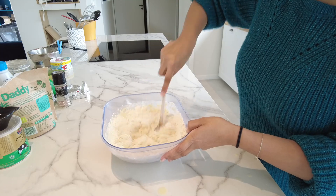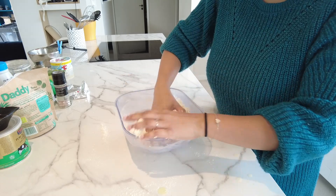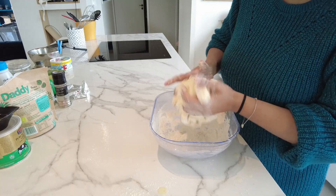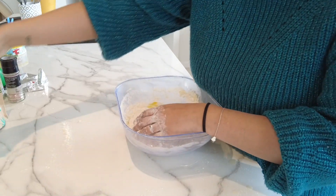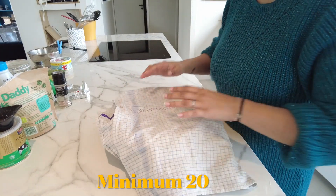Now we're going to use our hands, that'll be more fun. You knead the dough so it doesn't stick too much to your hands. Don't hesitate to add flour if needed. Your dough needs to become a little elastic and easy to work with. Add a little melted ghee to bring a bit of fat. I didn't add it all — we'll use the rest later. Then cover and let it rest for a minimum of 20 minutes.